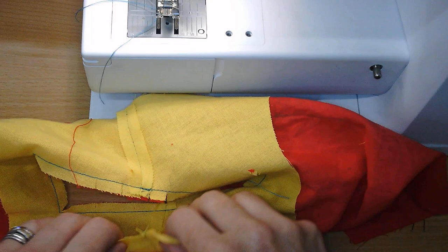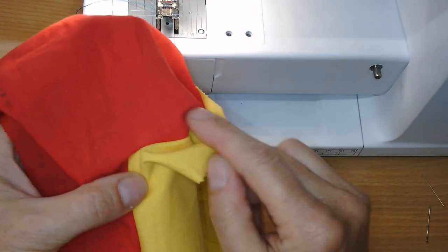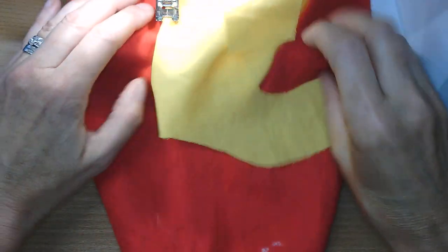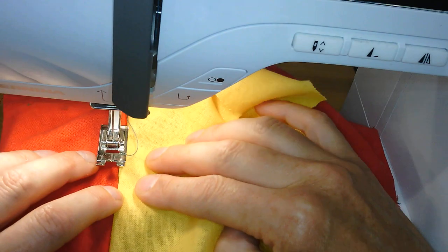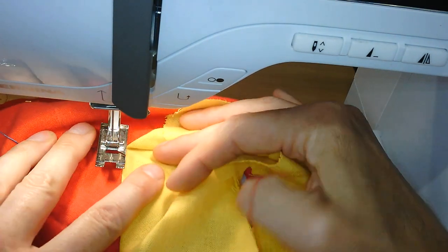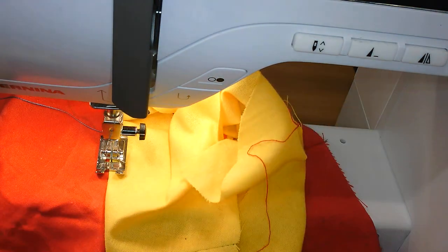We're going to do an understitching now. Where we've got these corners we won't get the understitching right into them, and near any V-shapes don't worry about that. Understitching is where you're stitching the seam allowances onto the facing. Always stitch your understitching with the seam allowances to the right, and you're sewing onto the facing edge. Start around at the front — as near to the front V as possible; on a real garment it'll be about three centimeters that you won't be able to sew.